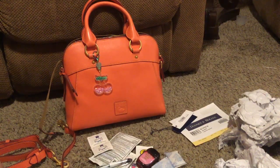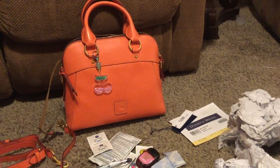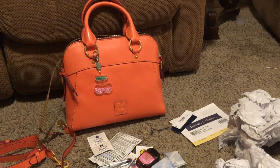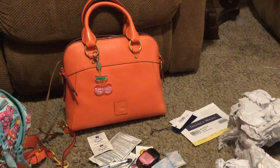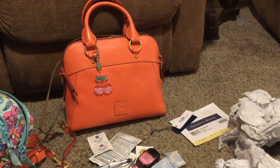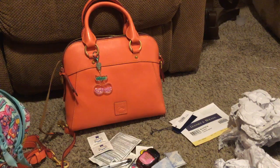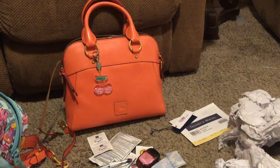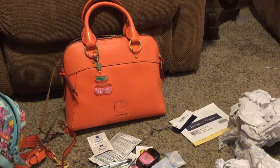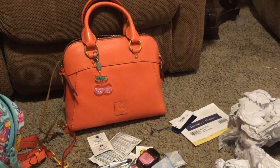I see videos of people moving into their bags and everyone has such cute stuff. I just like to keep things very practical, so I don't want to over-carry or have too many things. I want to make sure that what I'm carrying are things I'm going to use and that it's not making my bag too heavy. Right now I'm moving the contents from my little bag into this bigger bag.